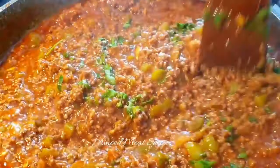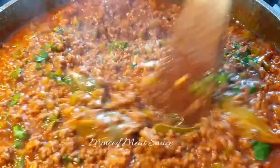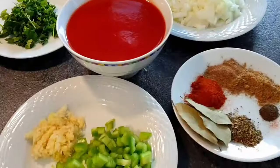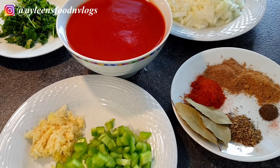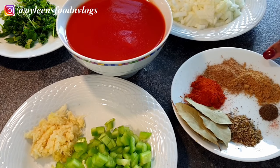Welcome to my channel. Today I'll be showing you how I made this delicious meat stew sauce, or minced meat stew. Without wasting any time, let's get started. I'll be using one large onion, tomato puree — you can use whole tomatoes as well — and a teaspoon of tomato paste, but it's optional. Coriander leaves and spices.